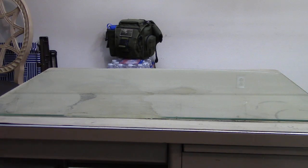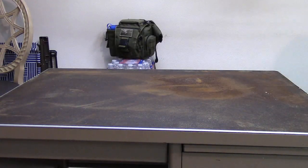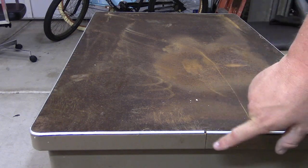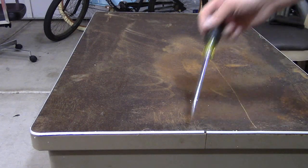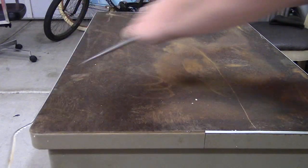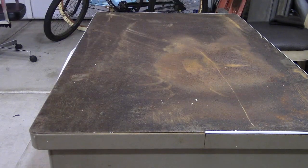Somebody glued a piece of glass to it. I've already messed with it and was able to get that right off. This thing's got a little metal strip that's pinched underneath the top plate of steel, and it's raised up about a sixteenth of an inch. That would be annoying, so that's coming off.